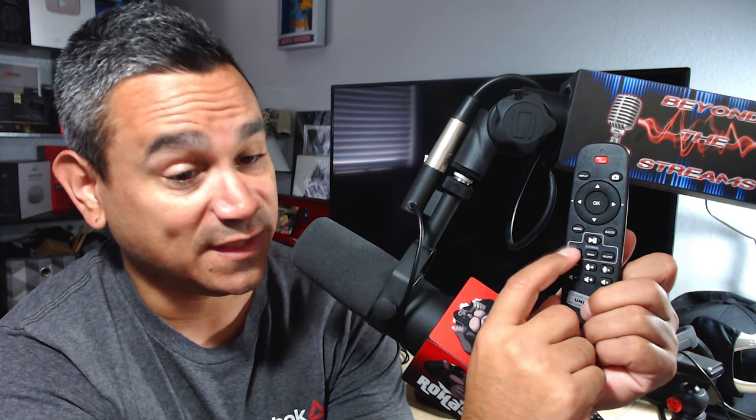In the front we have line in, line out, and microphone — if you want to do some recordings there. The first button is H265/H264, so you can change whatever format you're recording in. You have a snapshot button if you want to take a picture of your screen. Record and stop buttons are here too. The remote has: record and stop, display, snapshot, up/down/left/right, menu, back, play/pause, recorded videos, recorded images, and delete.